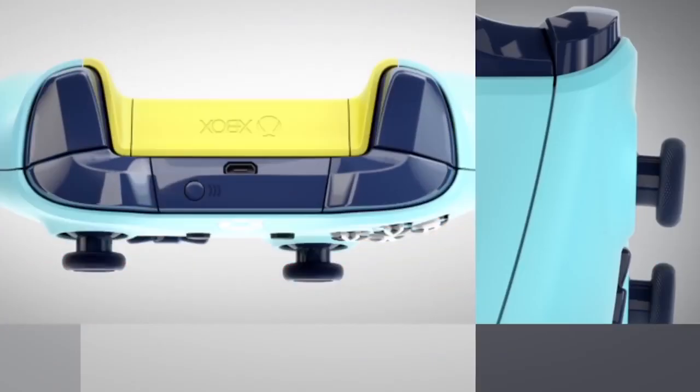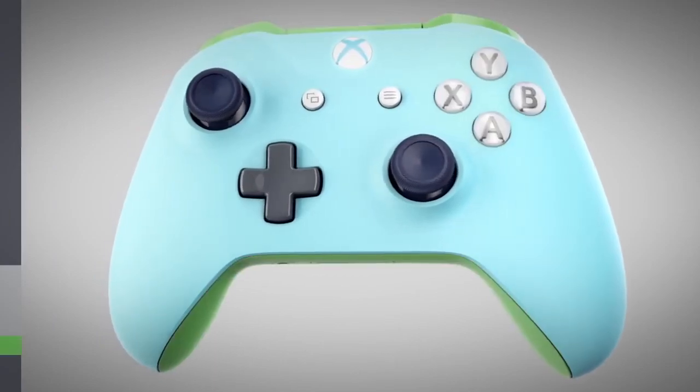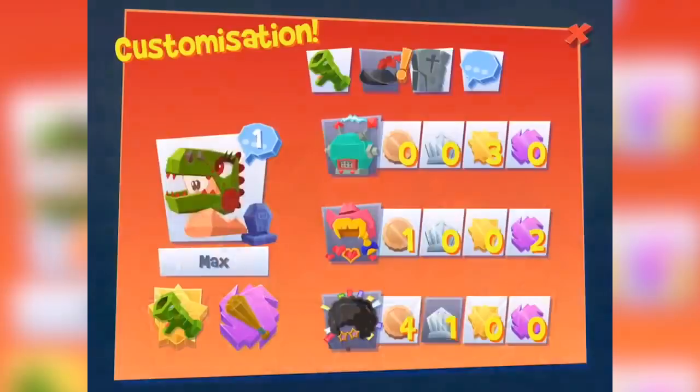Did you know that you can link your iOS or Android device to your Xbox wireless Bluetooth controller? As well as being a great way to play, it'll give you a taste of what's to come whilst we wait for the release of Project xCloud. Before Microsoft's new service kicks off, we're going to look at some of the top titles that you can play with your controller on your mobile phone. But first, let's look at how to get it all set up and ready to go.